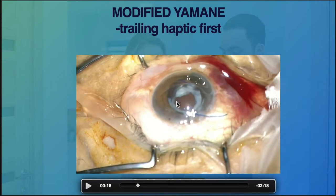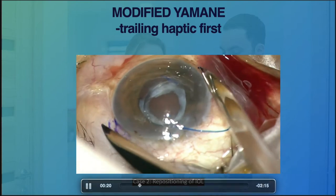We went back in and in this case had to do two things: clean up the remaining cortex and fixate the subluxated IOL. We decided to use the same lens, hoping we would not need to extend the corneal wound. First, we had to bring both haptics into the anterior chamber.